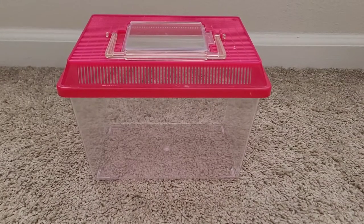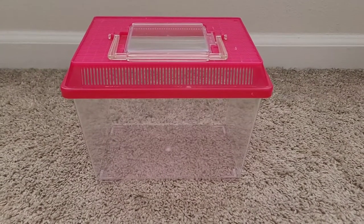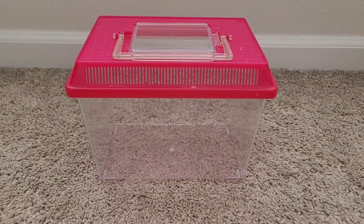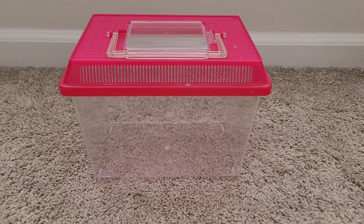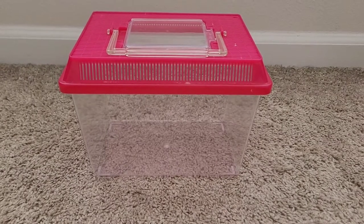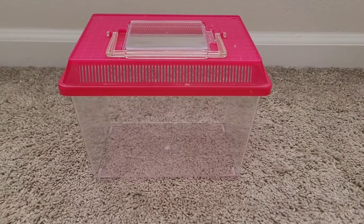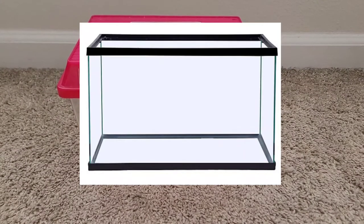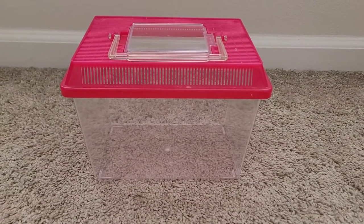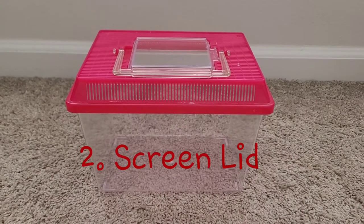Number one item you're going to need for your isolation tank is, of course, a tank. The size you'd probably use would be a five-gallon tank — you don't need anything bigger, especially if you're only going to have one hermit crab in there at a time. If you have two hermit crabs, no more than a 10-gallon. Make sure it is glass — I'll explain why in a few minutes.